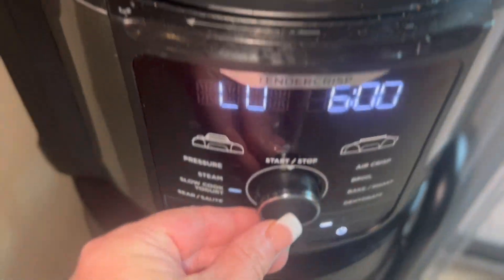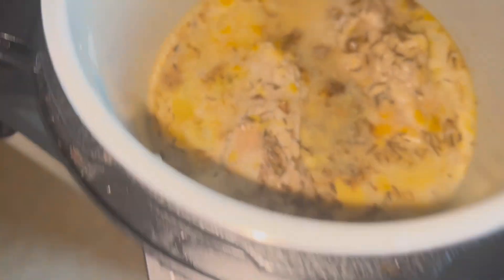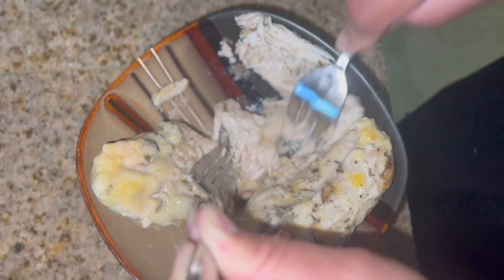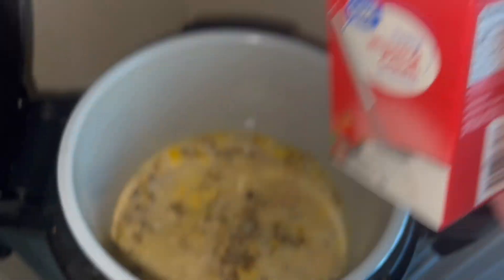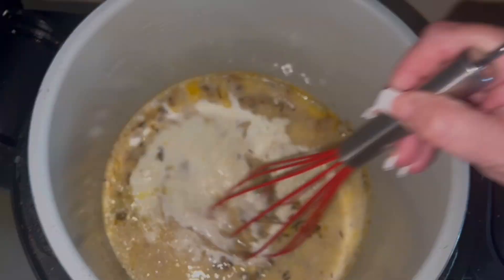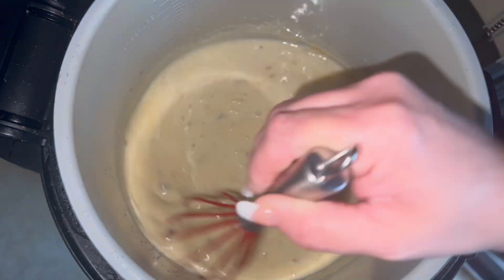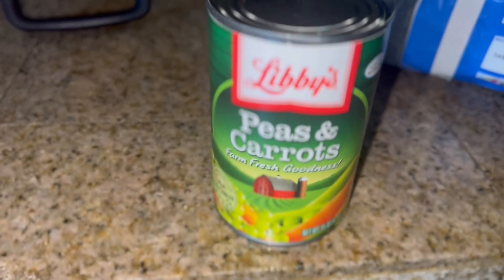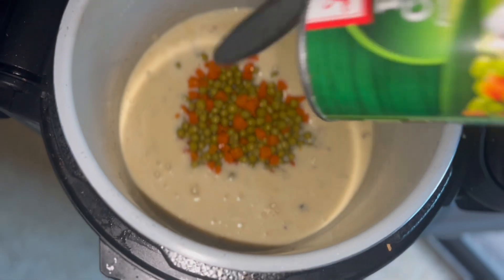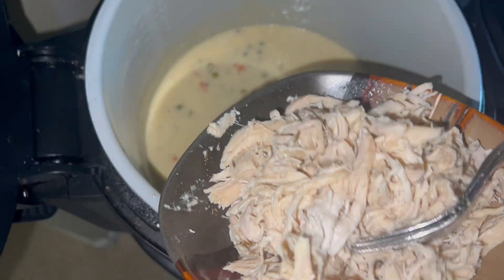I put the lid on and cooked it on low for six hours. Once the chicken was done I took it out and had my husband shred it. While he was doing that I added a half cup of heavy whipping cream and whisked that in. Then I added a 10.5 ounce can of peas and carrots, gave that a whisk, and added the chicken back in.